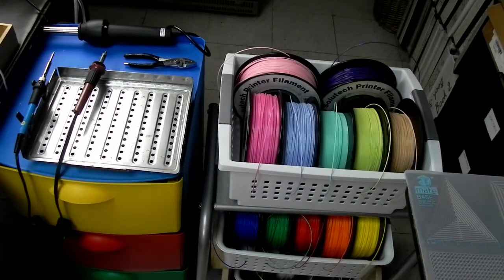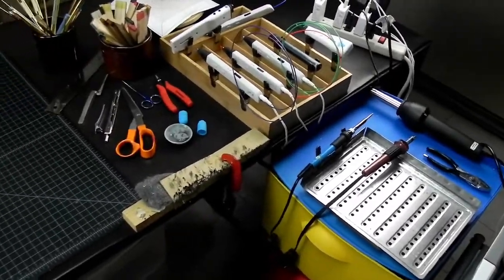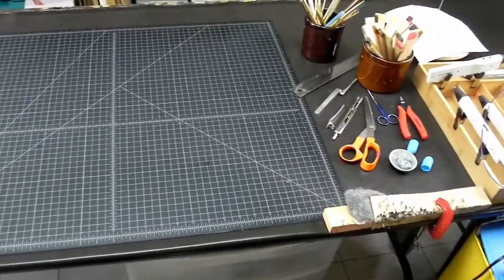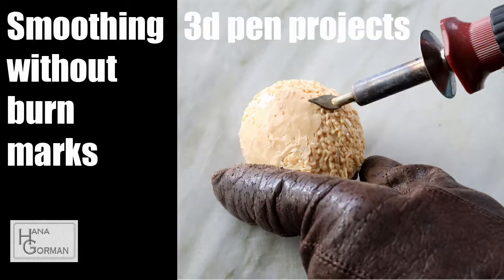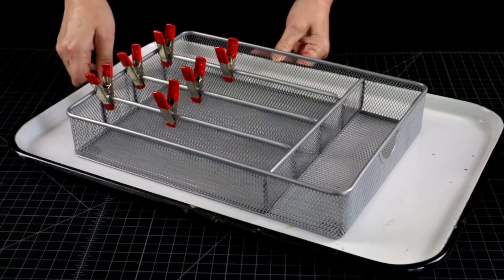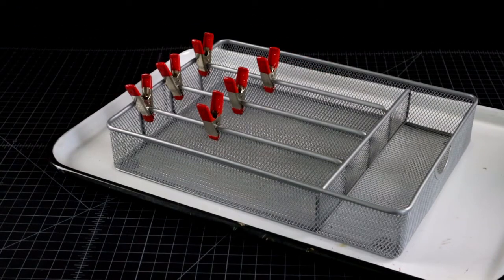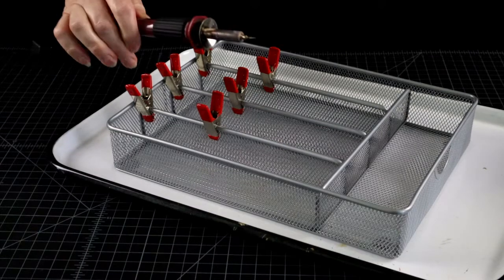Hi, welcome to the 3D Pen Den. A while back I published a video on smoothing your 3D pen projects by using a heat tool of some kind. The link is in the description below if you missed it. Recently I told someone who was trying to decide whether to get one of these tools that they are useful for way more than just smoothing. And he asked, really? Like what?